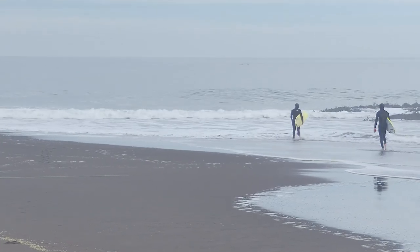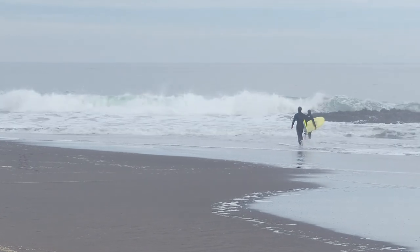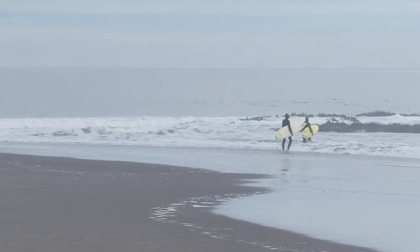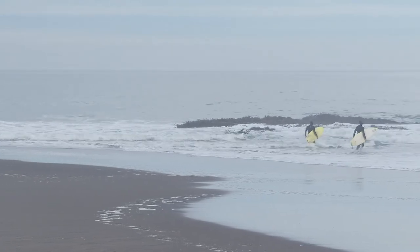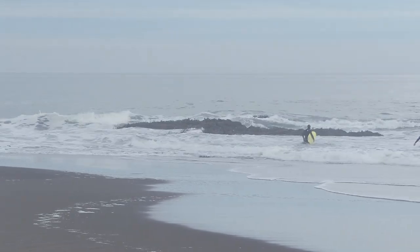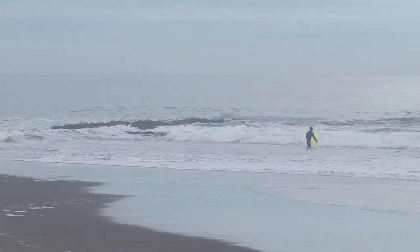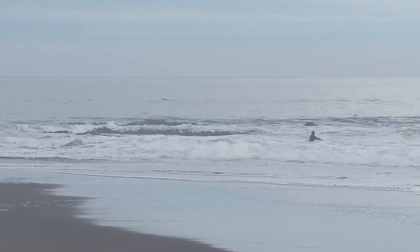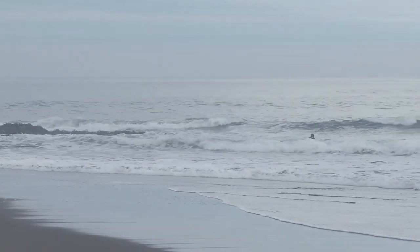Just back to that same point over and over again — that's the other thing about the point. There's a point, we catch the wave from the point, ride down the point, come in on the inside, walk back to literally the point. The dot on the map would be that little outcropping of rocks. A little fun fact — see all that seaweed on that rock? They harvest and eat that seaweed down there. I actually ate some of it on our second day of the trip at a restaurant. It's pretty good, flavors really nicely.